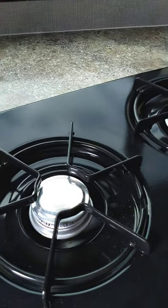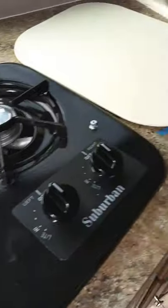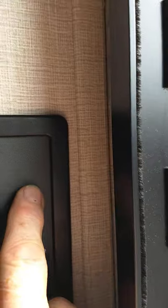Your cooktop — you're just going to turn it to light, use a lighter, and light it. It's that simple. The sink works like any other sink. Some of the lights here have a button in the middle for the LEDs to light them up. There's also a switch here for the awning light and the main light switch. Even these lights will have a button on them so you can select them as you choose.